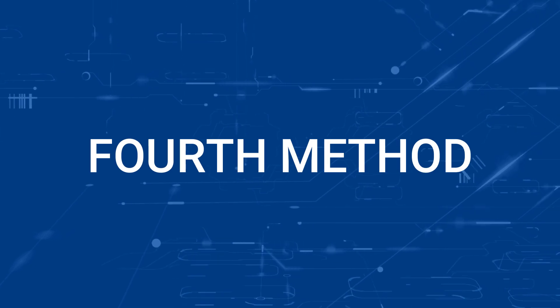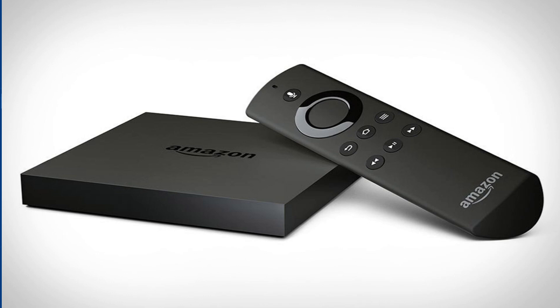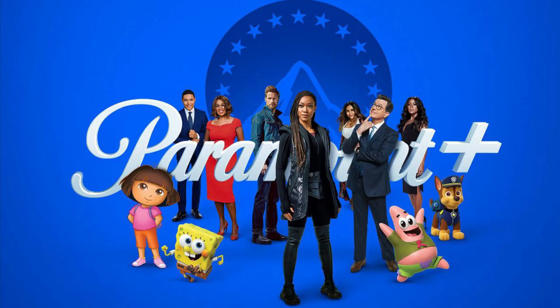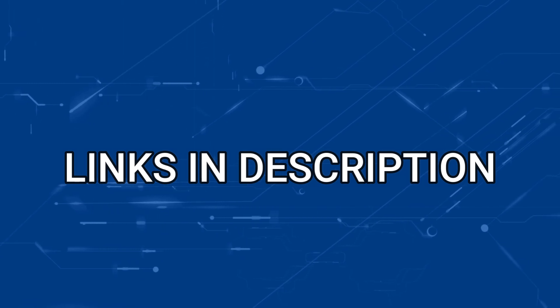If this doesn't work, then I recommend buying an affordable Roku stick or Amazon Fire Stick. Plug that into your TV and use that as your main streaming player, and you'll be able to access Paramount Plus that way. I'll put links in the description down below of where you can get one.